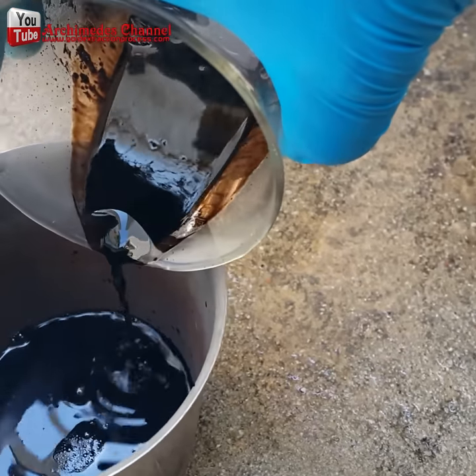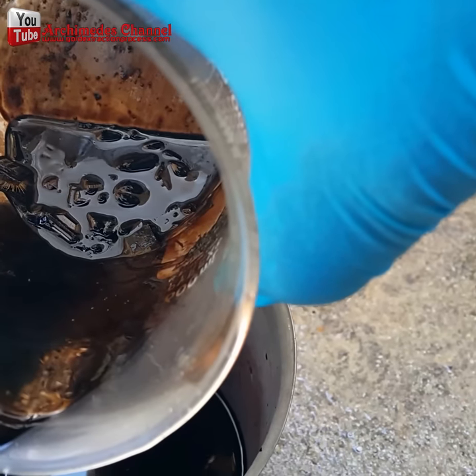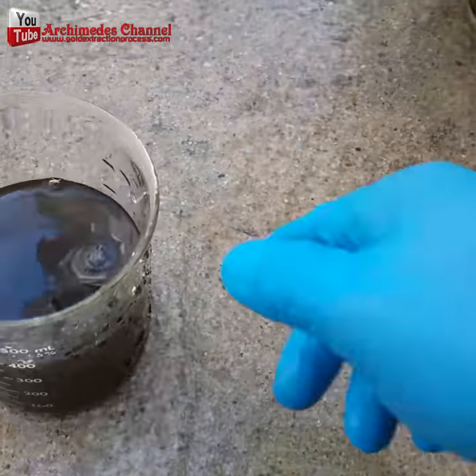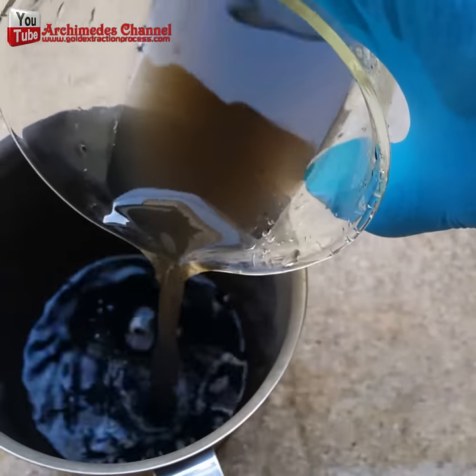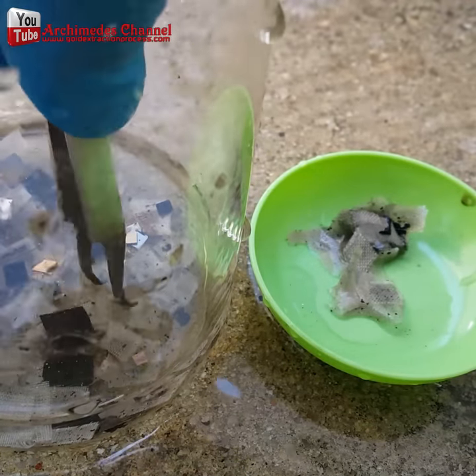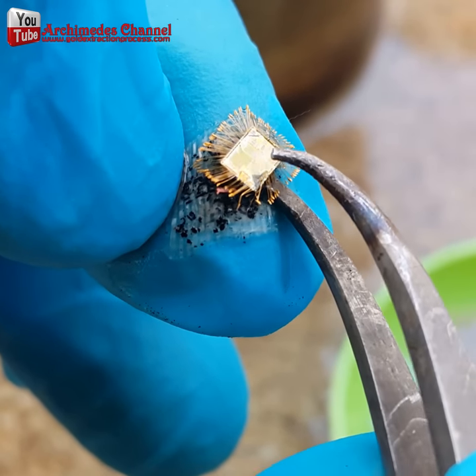He has made a mixture of nitric acid and water in a one-to-one ratio. This mixture will be used to strip away the remaining metals. Make sure to carefully wash the residue with hot water.